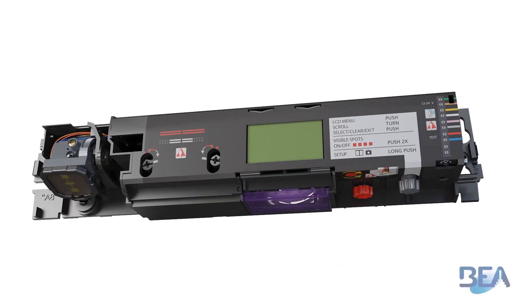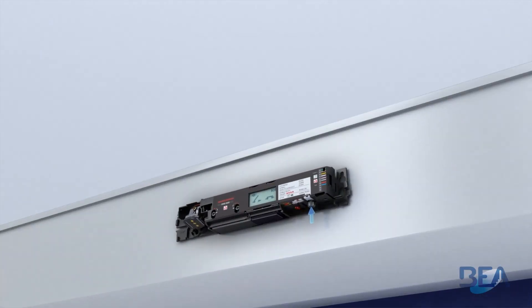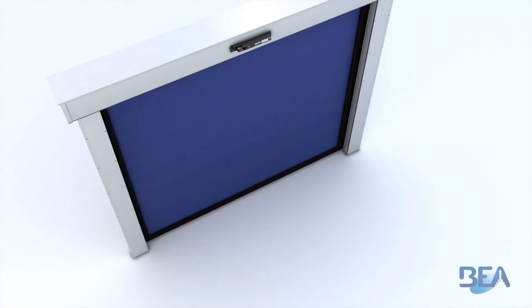The LCD screen allows an intuitive setup of the device. The ICSEO-D Indus is easy to install. Four visible spots appear on the ground during setup, making it easy to establish the optimal angle for the first presence curtain.